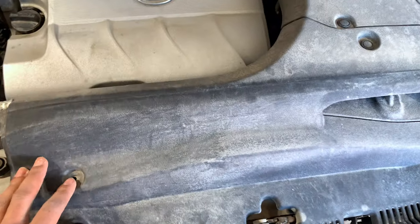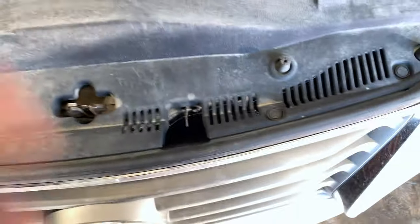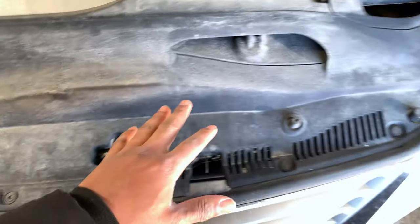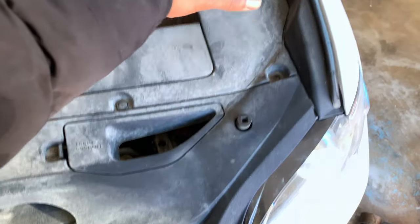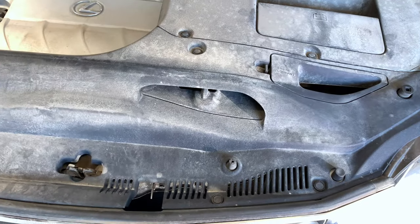At the top of the engine bay there are a bunch of clips over here that need to be depressed in and then you pull them out with a trim tool remover. There's a whole bunch of them that goes across, so it's good to get all the plastics off and then see what you need to do underneath that.